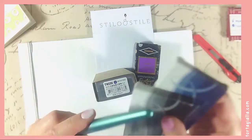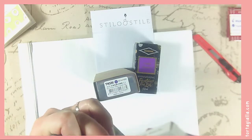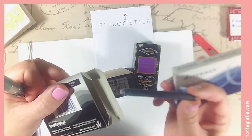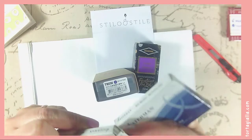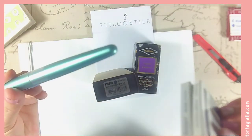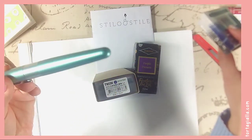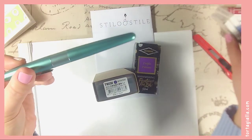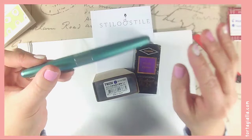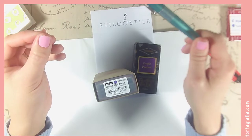Nothing special, just black ink. I have blue too, but I've almost finished using all of these cartridges. I'm assuming they're the standard cartridges, but they're very long so they last longer. This is what I usually use to write in my A6 Hobonichi for daily journaling — just straight up writing, that's it. Really simple. So I really don't know a lot about fountain pens.